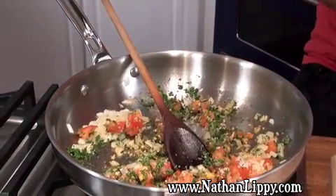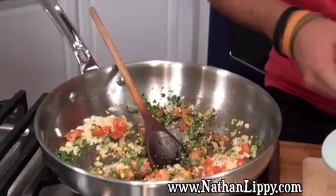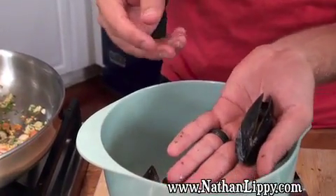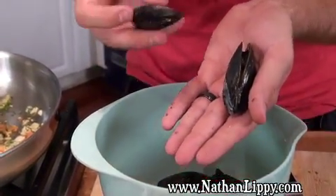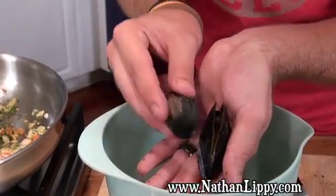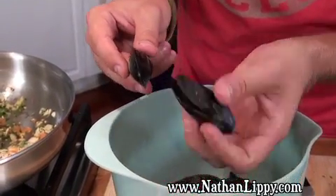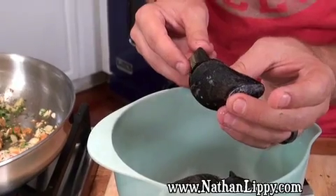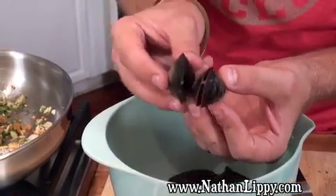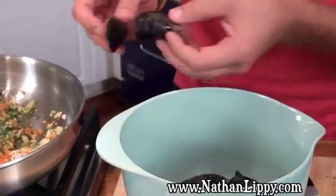I'm going to show you a neat little trick to check for freshness in your mussels. Sometimes you buy mussels and they look like they're open — that doesn't necessarily mean they're dead. Sometimes you can just tap on them and watch them close up. If they close, that means they're sleeping. If they don't close, that means they're dead, and we don't want to use any of the dead ones. See — this one's just a little bit open. There he goes, closing right up. That means he's still fresh, so throw him on in.